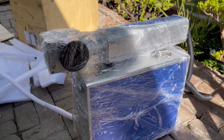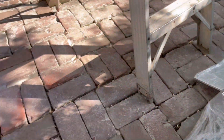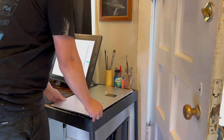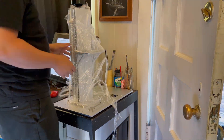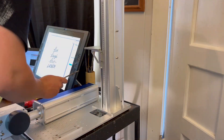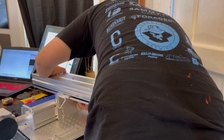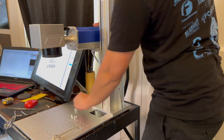Now that we have everything out of the box, let's get this inside, get it unwrapped, and start setting it up. The first thing you want to do is get the main stand in place where you want to install the machine. A mistake I made was screwing in the main column first — it made it really difficult to line up the lens and install that section because they use screws in a track slot that's really hard to line up upside down. So instead, install the lens to the bracket first, then screw the main column into the bottom platform.